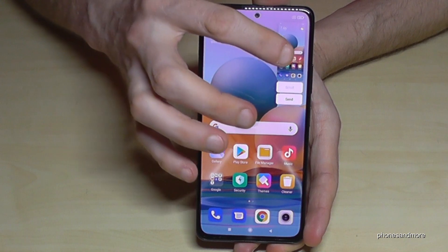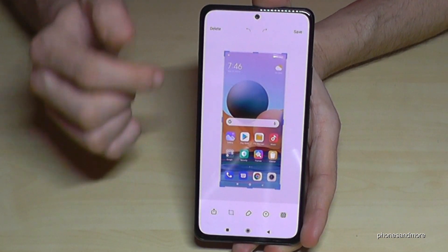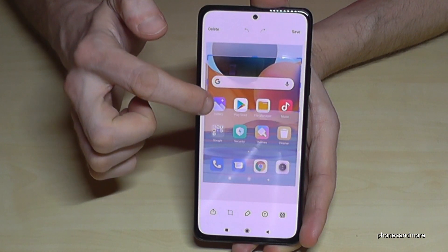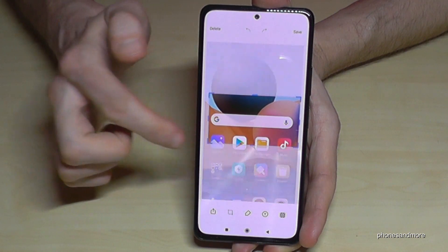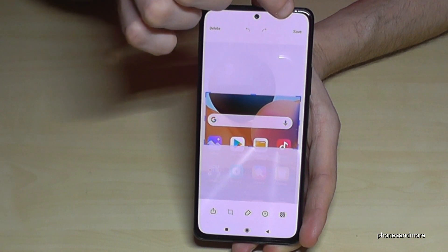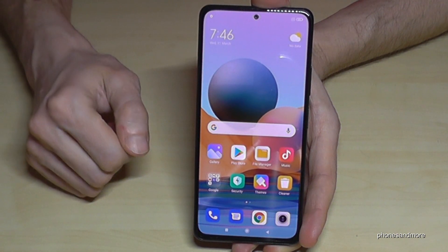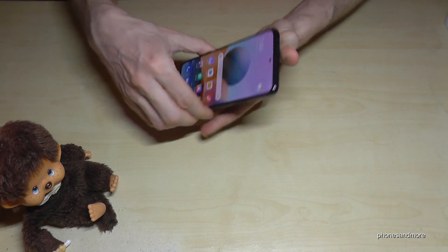If you tap on the preview, you're also able to edit the screenshot. You can crop a part of it — for example, if you have captured a website and just want a portion of it, you can cut the picture. After that, just tap save and this edited part will be saved directly to your gallery.